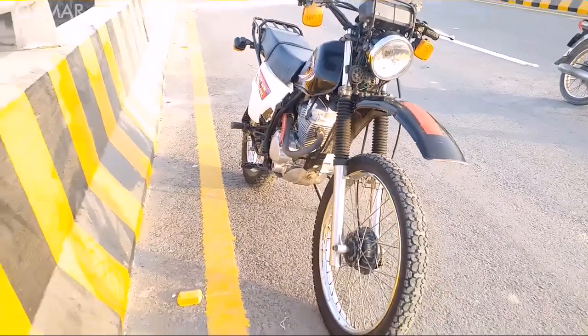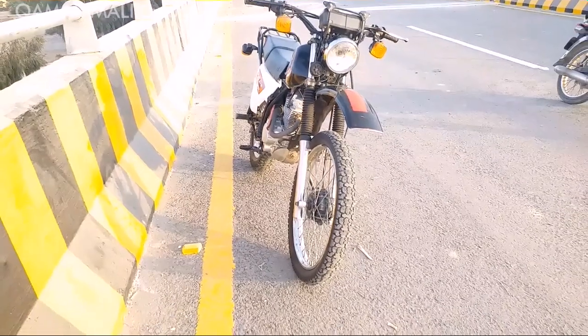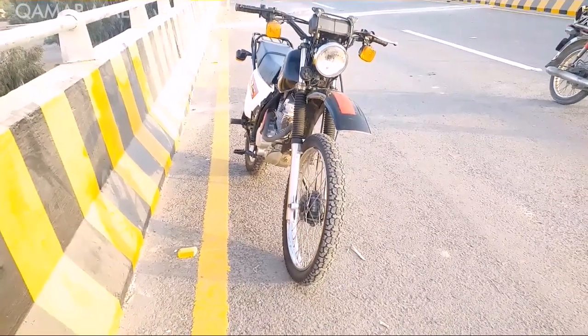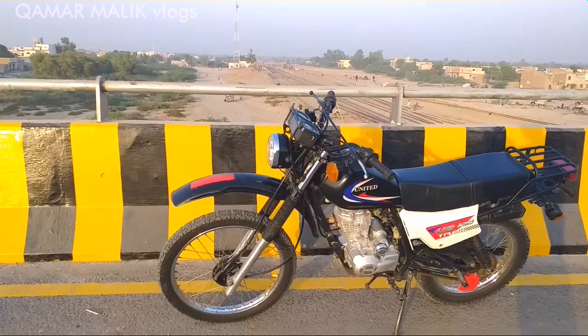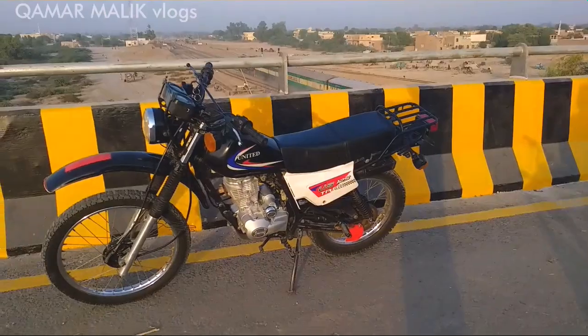Assalamualaikum viewers. I hope you are all doing well. Today the bike we are going to review is the United 125 Trail Bike. As you all know, before this, Kawasaki and Yamaha used to make bikes of this shape, which were called dirt bikes.